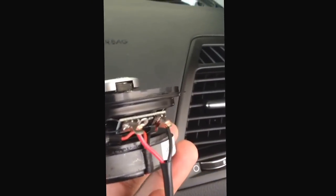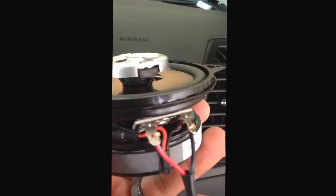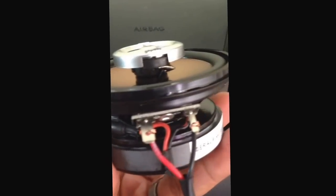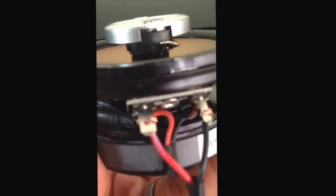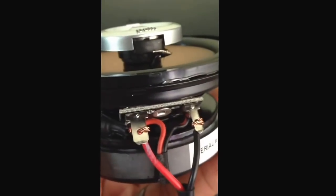Alright guys, so here we go. There is the factory bracket installed on the speaker terminals right there. I know it's not the best connection right now, but it'll do — I have it actually wrapped around that post two or three times on each side, so it should work. Then all you have to do is take it and load it into the factory connection here.